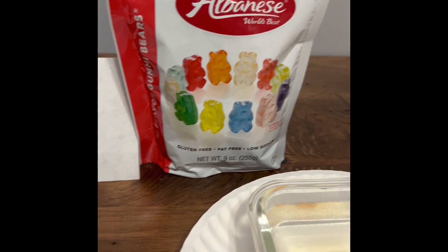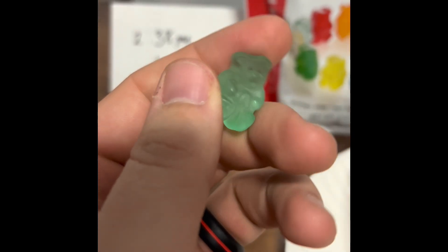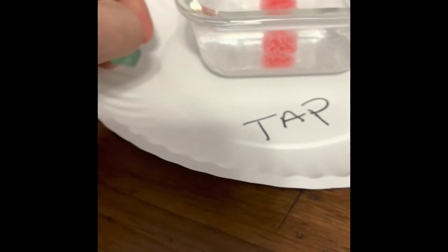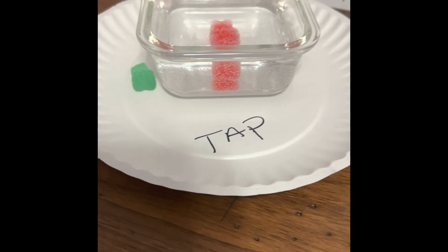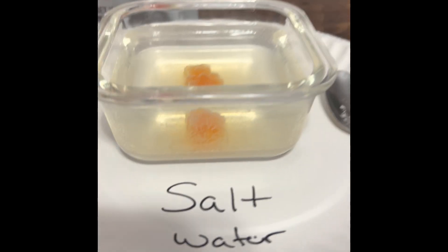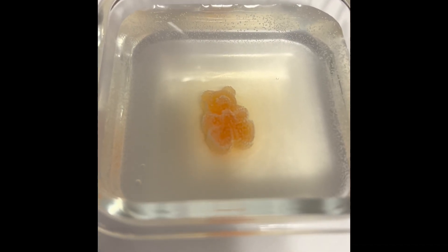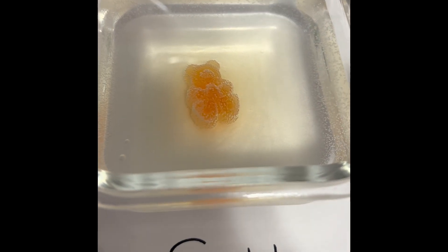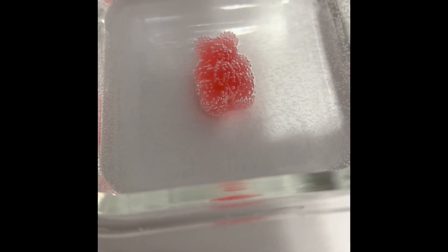It's been six hours, let's check on the gummy bears. As a friendly reminder, they start about this big with no water — nothing, straight out of the bag. This one has been soaking in tap water for six hours, and this one has been in salt water for six hours. As far as observations, it appears this one is losing a little bit of color in the salt water, and they both appear to have gained a small amount of size.